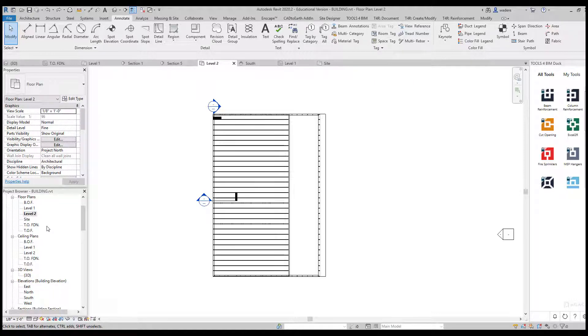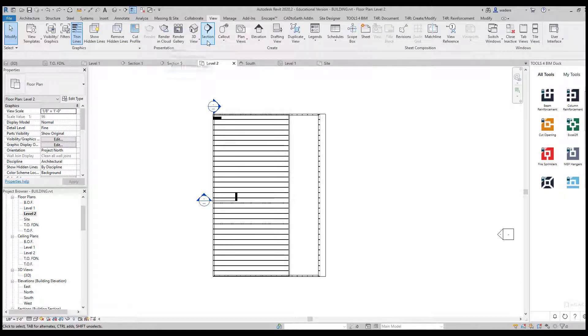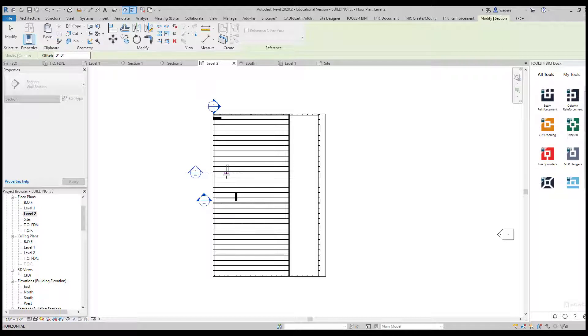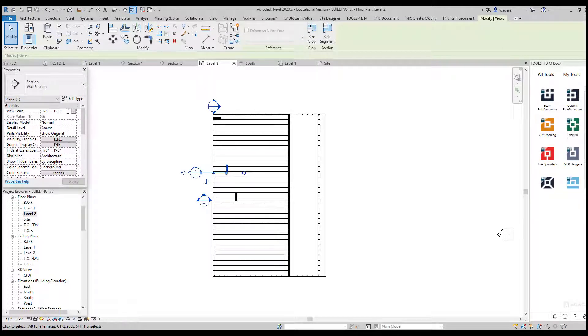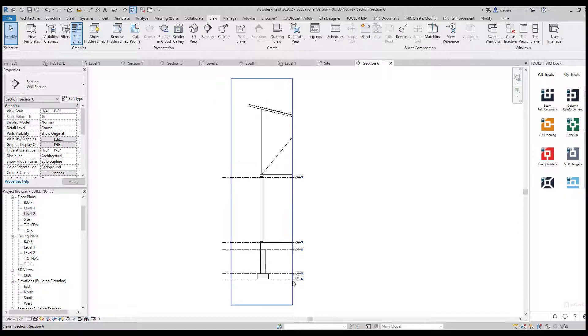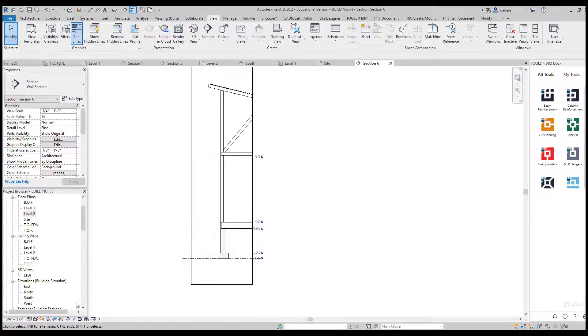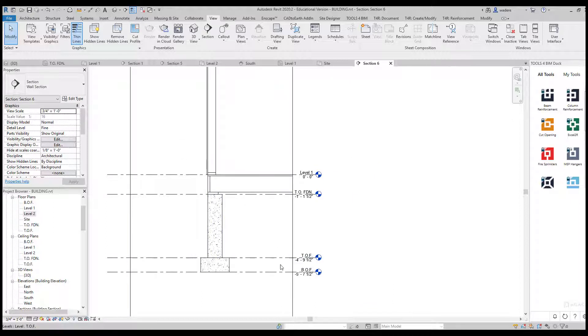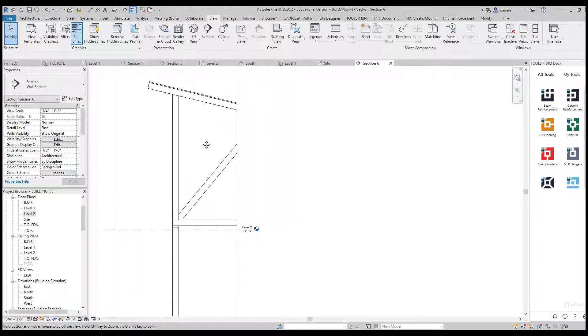Going back to my Level 2 plan, now that we have this framing it's very easy to cut sections and do details for construction documents. I'll go to View, then Section, and choose Wall Section. I'll click and drag across, then change the view scale to three-quarters of an inch equals a foot and hit Apply. Going to that detail and changing it to Fine, you can see down in the corner that this detail is at three-quarter inch equals a foot. With my concrete hatching already in there, I already have some heights set up in the detail.